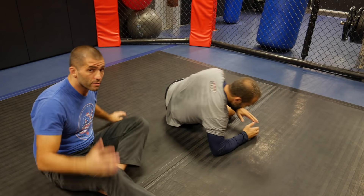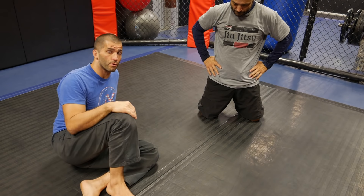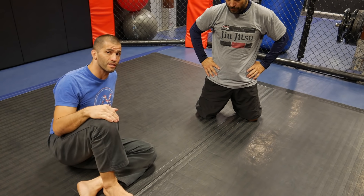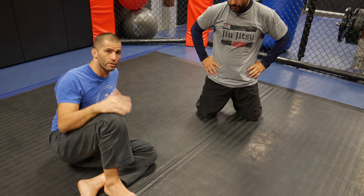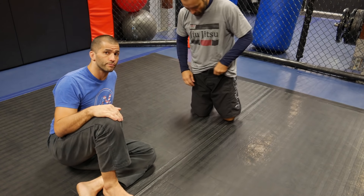Neck crank — be careful. It's illegal under IBJJF for a reason. You can damage your opponent, so be careful when you practice that. But at the same time, it's important to know, because outside of the gym there are no rules. Always important.